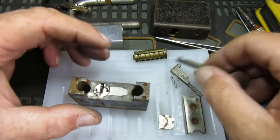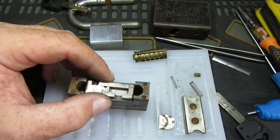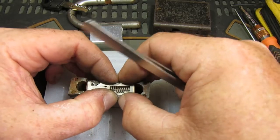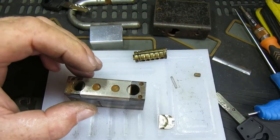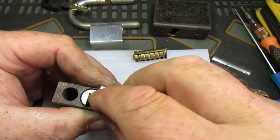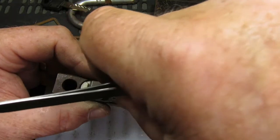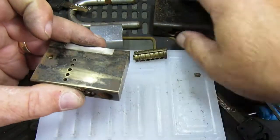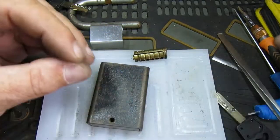Let's put this back together again and make sure it all works. We'll start off on the top here. This will all come apart again and get properly cleaned up and painted — like I said, I wasn't going to bother with all of that until I had a key for it. Let's get the cover over, and the spring, and get that all back in there. Get the grub screw.